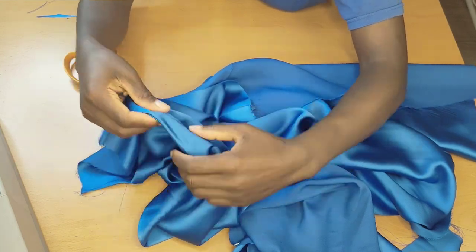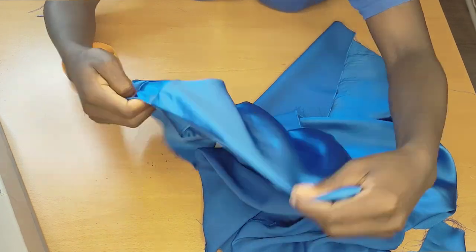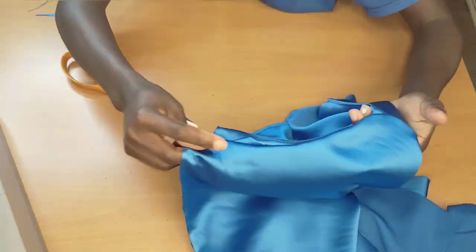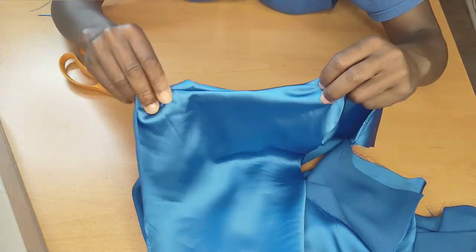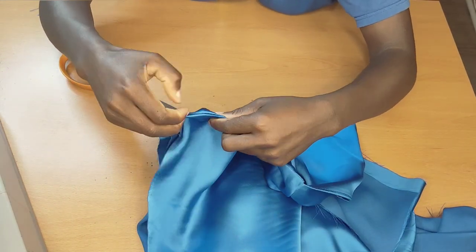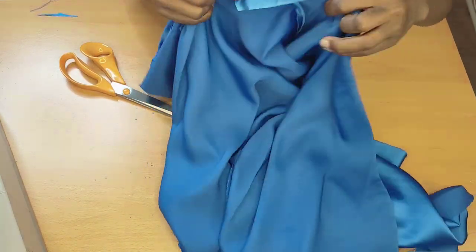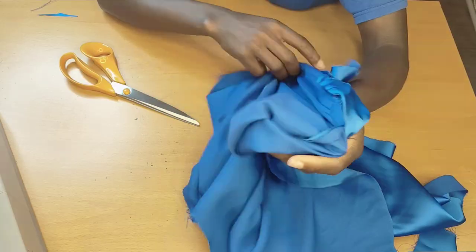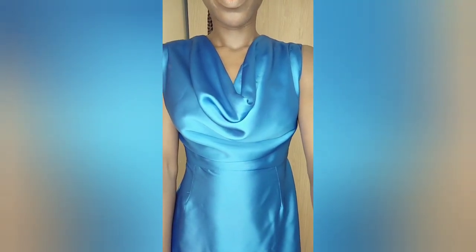If you're adding a sleeve to this, there's no need for you to go about adding this lining technique — I'm doing it because I'm making it sleeveless. Once done, repeat the same thing on the other piece, then hem the bottom part of the dress half an inch and hem that on.